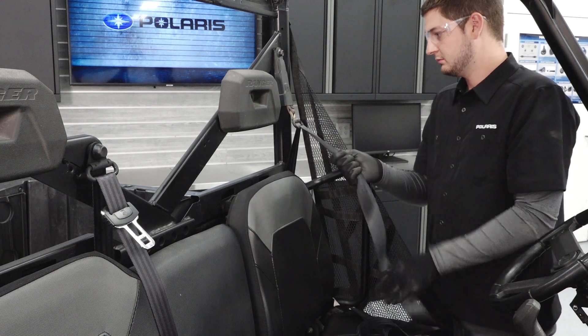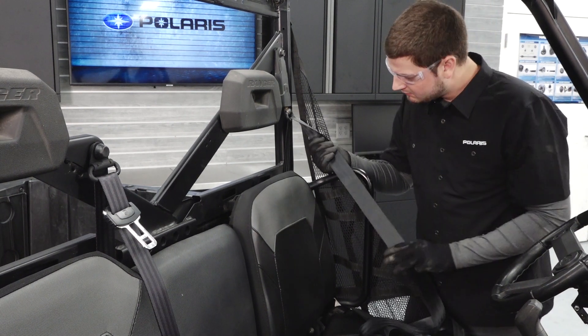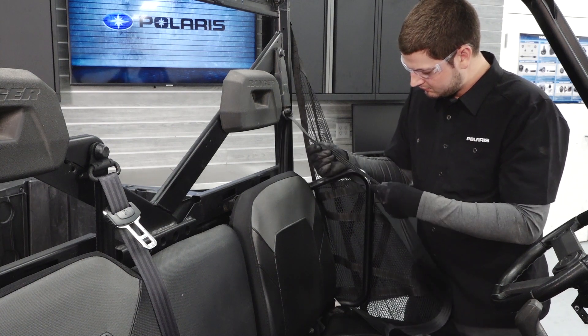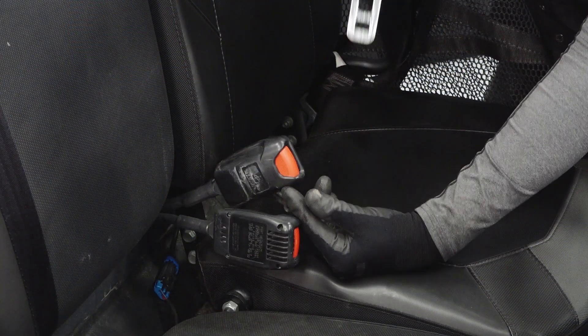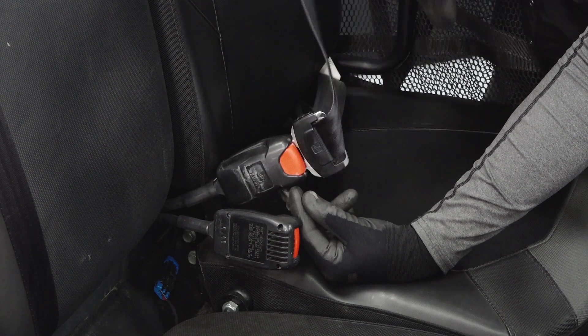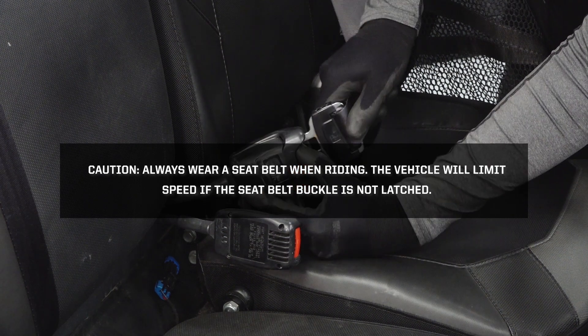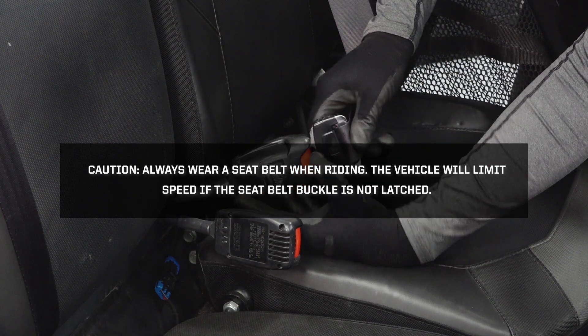Pull the seatbelt completely out and inspect for cuts, wear, fraying, dirt, debris, or stiffness. Test the buckle and latch for proper operation. Caution! Always wear a seatbelt when riding. The vehicle will limit speed if the seatbelt buckle is not attached.